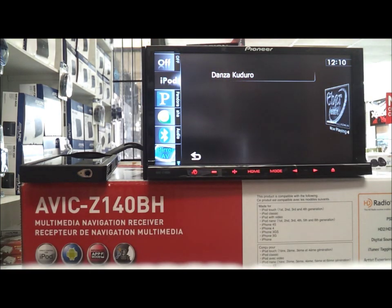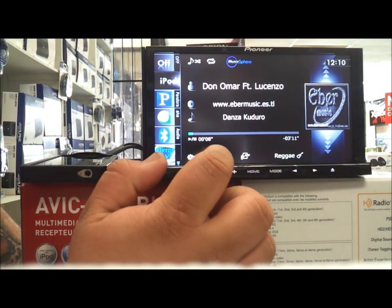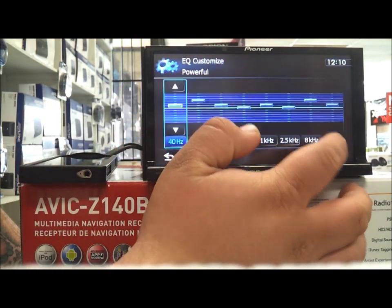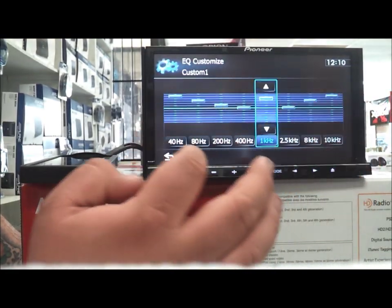Once it's playing you can click this and go back to the main menu. As far as sound, you do have an EQ so you can play with this and customize your sound, all up to 10 hertz — however you know how to play with it, you can do that.